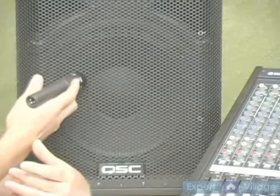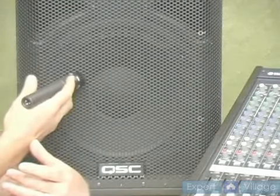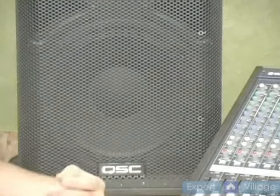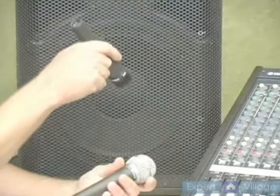You don't want the drummer hitting the microphone. Two or three inches from the top of the snare is typical. Sometimes you can put it underneath and pick up the snare wires. Sometimes you'll use two of these microphones for the snare.